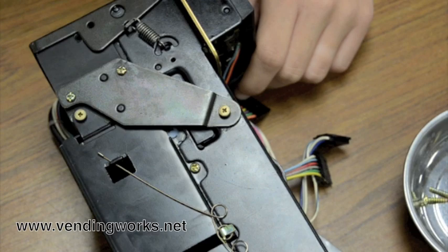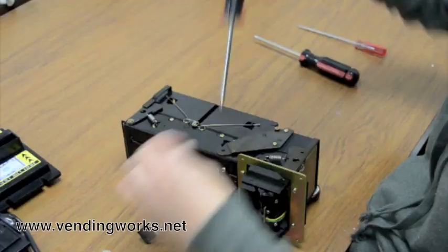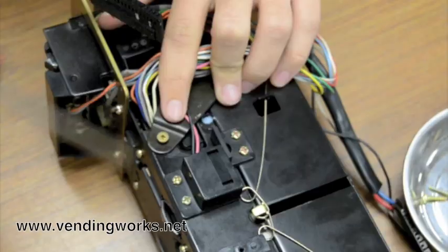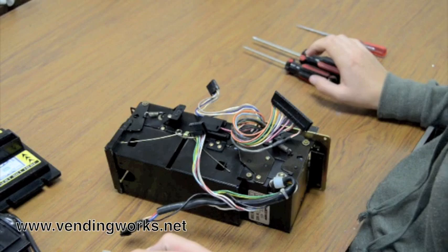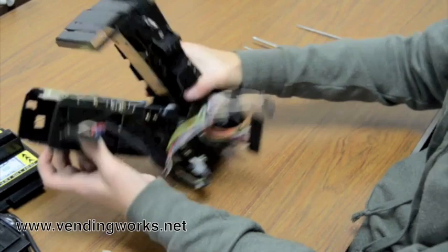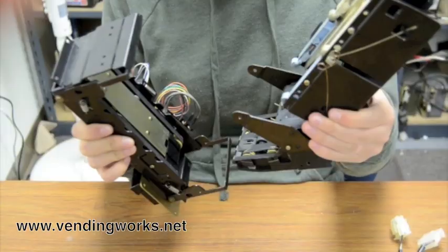Next, remove these brass shoulder screws with your number 1 screwdriver, on the other side as well. Then you stand up — there's a lever here, you pull that up and the bill box comes down. There's a lever down here, you pull that down, and this whole unit comes out.